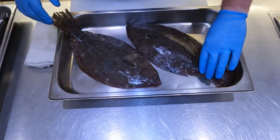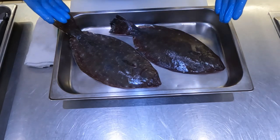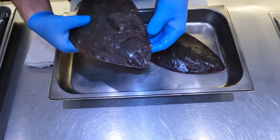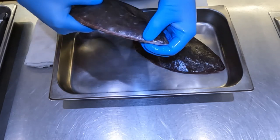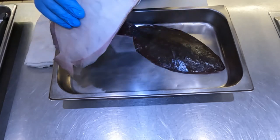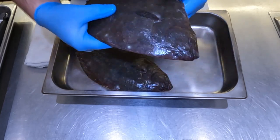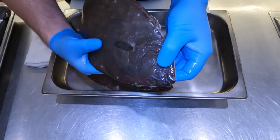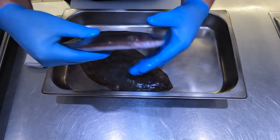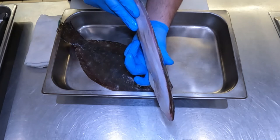Here is our flatfish — we have two fluke. They were laying just like this. These are flatfish. You can tell by having both eyes on top of the face, and on the other side there is no eye at all. Both eyes are on top of the face, other side none. And as you can tell, it's a very flat fish compared to our roundfish.